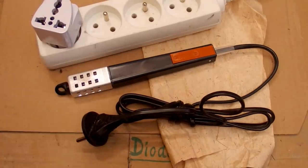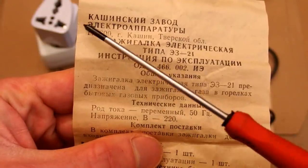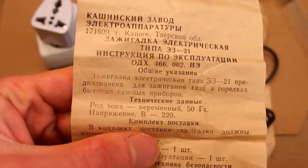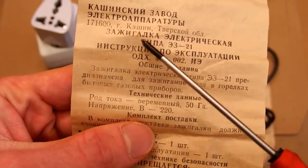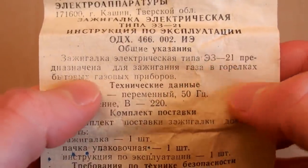Now you can guess what it is, then let's take a look at the manual. It says Kaczynski Zavod, which is the company who made it, and it says it's an electric igniter to ignite gas in the burners of household gas appliances.